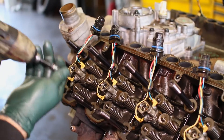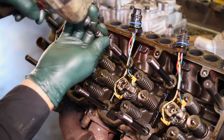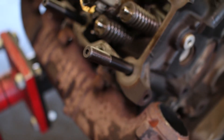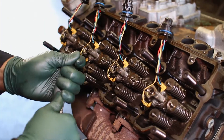We then lightly torqued the studs down to the block. After the initial tightening, we went through a second time and fully torqued down the new head studs.